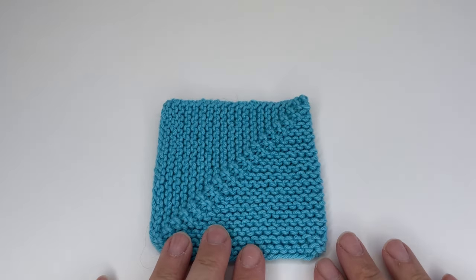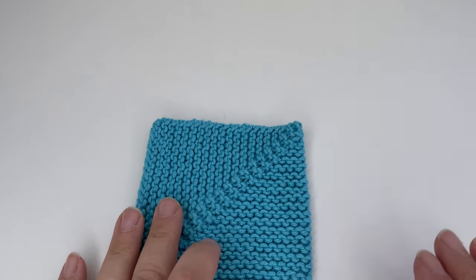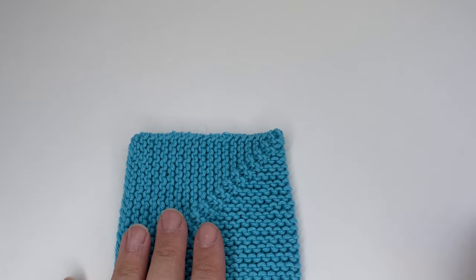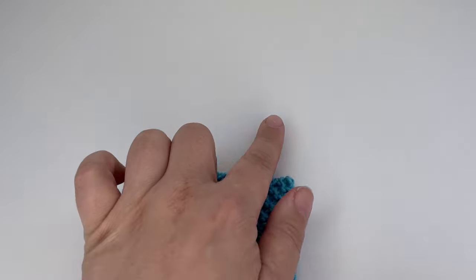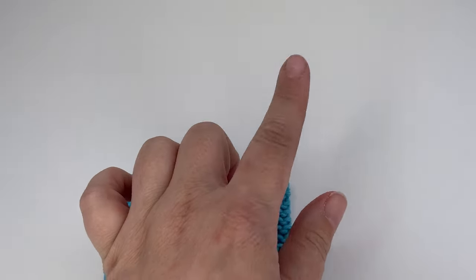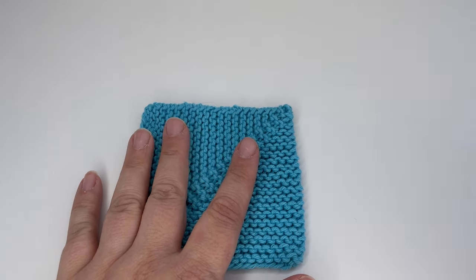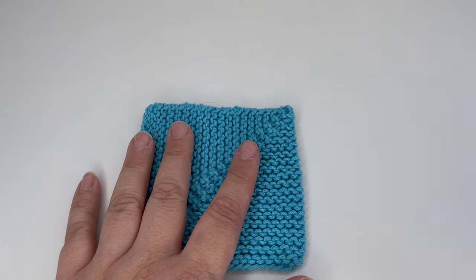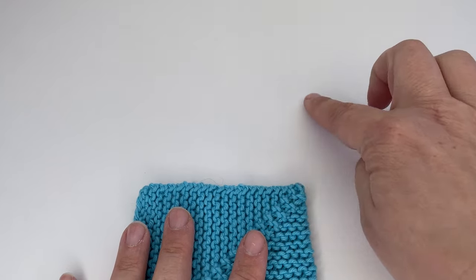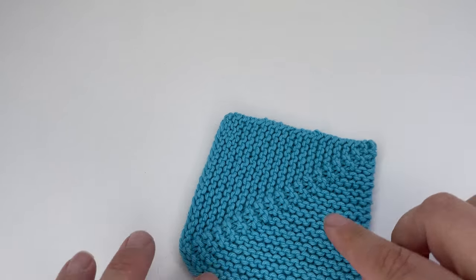I'm going to show you how to join the squares as you go in the order that I would normally join them. I like to join first to the right-hand side edge and build one there, then join onto the top edge and build one there, and then knit a square that fills in the gap. Essentially that's how you would build your squares all the way along your blanket, working in diagonal strips, because you want your mitre to be going in the same direction all the time.